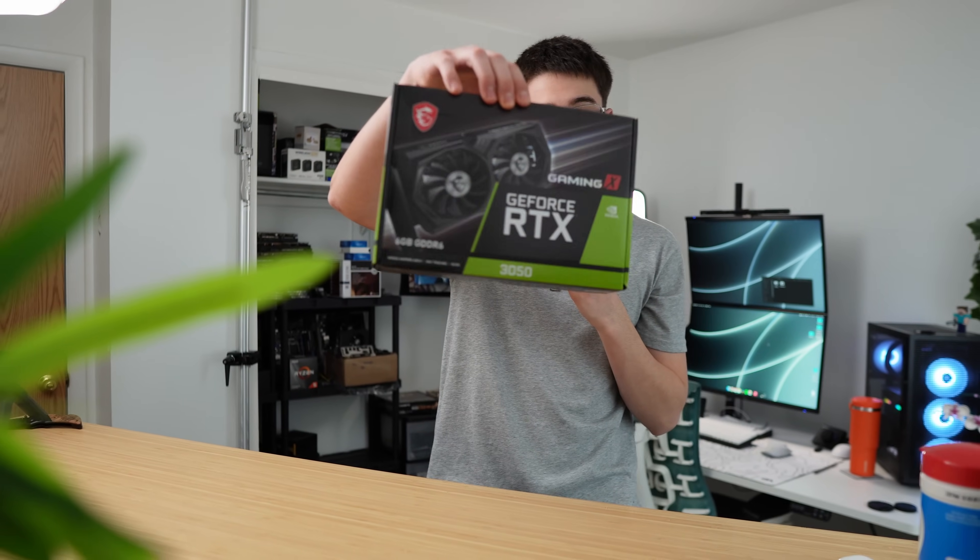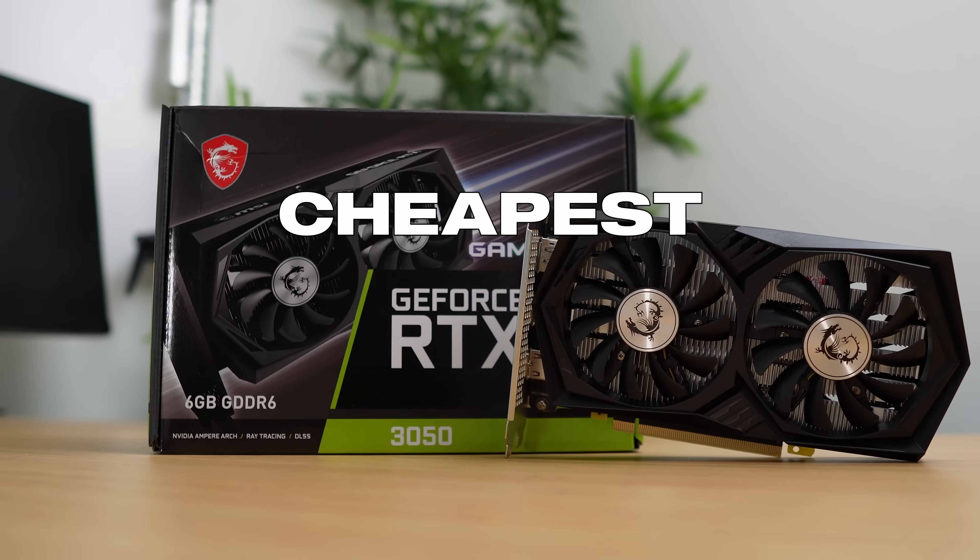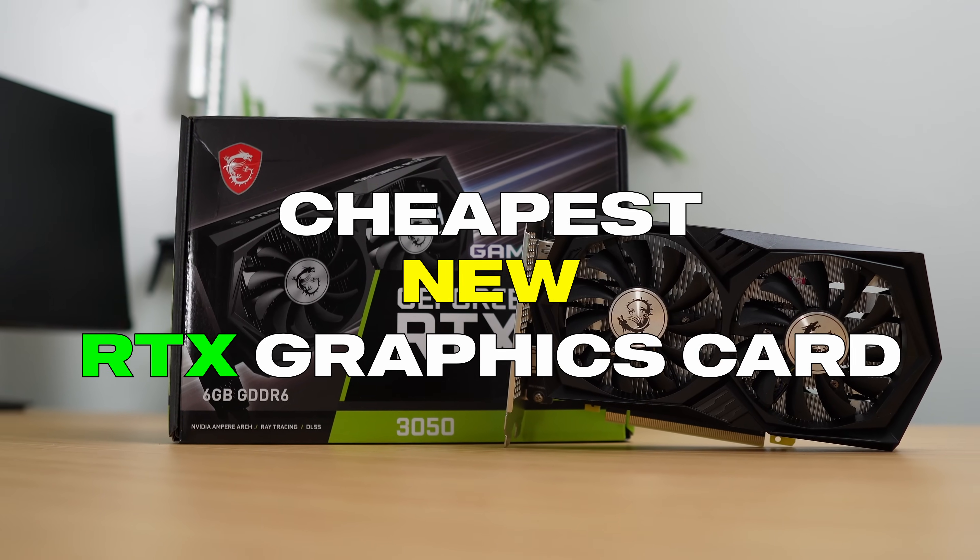I just bought the new RTX 3050. Why did I buy it? Honestly, not too sure. I bought it for this video and because it's the cheapest new RTX graphics card that you can buy right now.